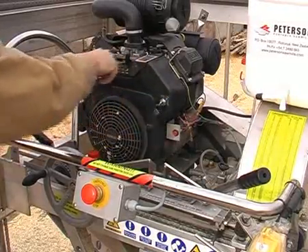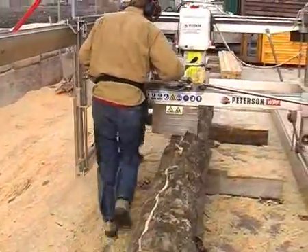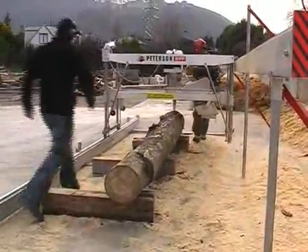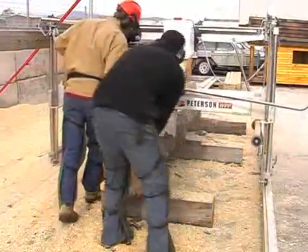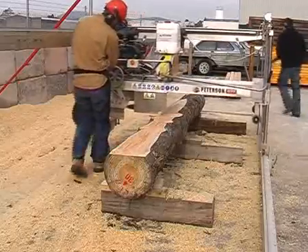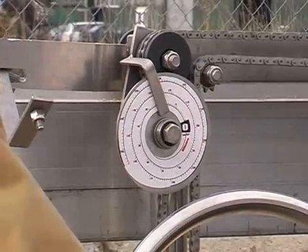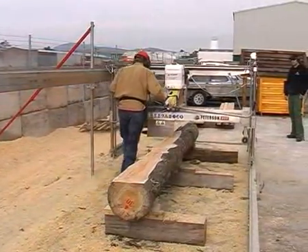The cutting begins at the top of the log, where small waste pieces are removed to expose the first usable layer of the log. Once the top of the log is levelled, the operator then brings his centre unit to the front of the log, ready to lower the mill vertically. Once he has reached the desired depth of cut, he is ready to remove the barked waste edge from the log, taking care not to waste too much.